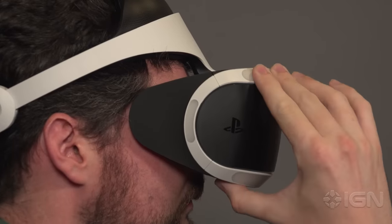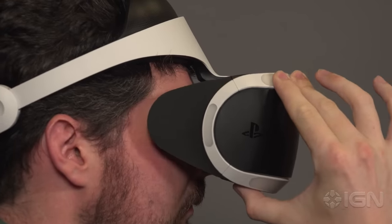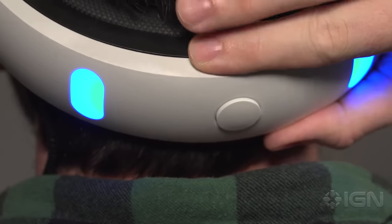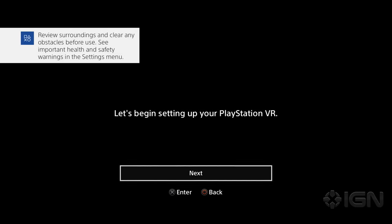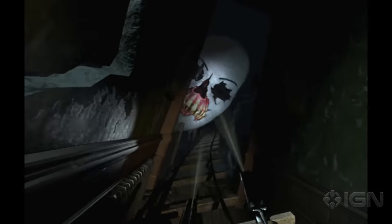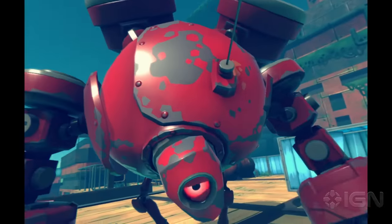Once the unit is comfortably on your head, slide the visor back into place and tighten the headband by reaching back and turning the dial at the back of your head until it's snug. Once the visor and headband are comfortably secure, follow the on-screen prompts to calibrate your PSVR, then enjoy all that PlayStation's virtual reality experience has to offer. For much more on PSVR, you're already in the right place here at IGN.